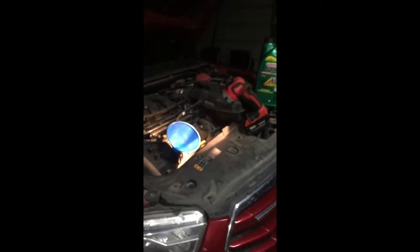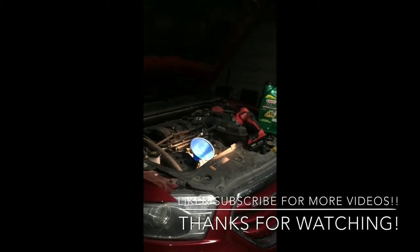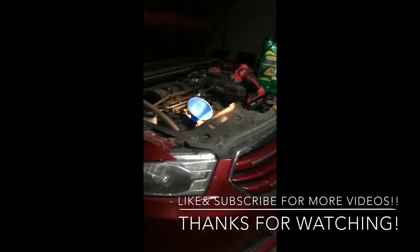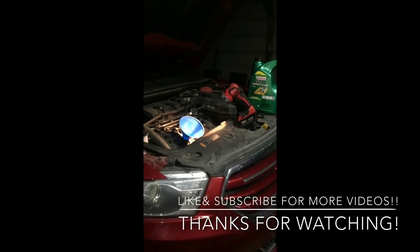Thanks a bunch for watching my videos — I appreciate the subscribers that I have. Please subscribe to my channel for more videos and like the video. If you have any questions about a certain model, let me know in the comments and I'll get back to you as soon as I can. Thanks a bunch.